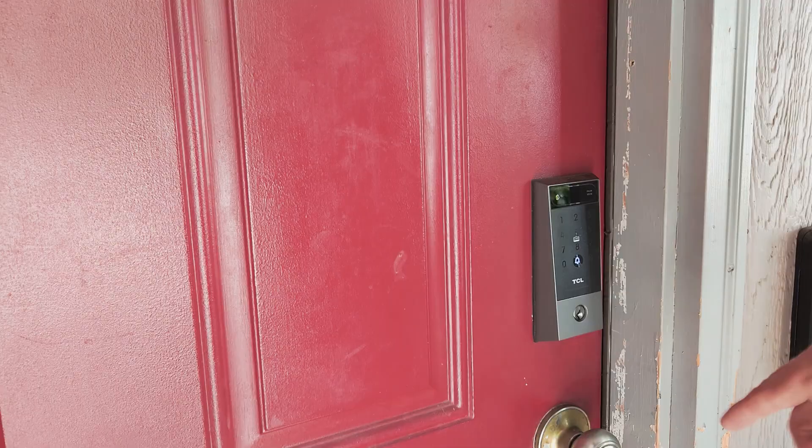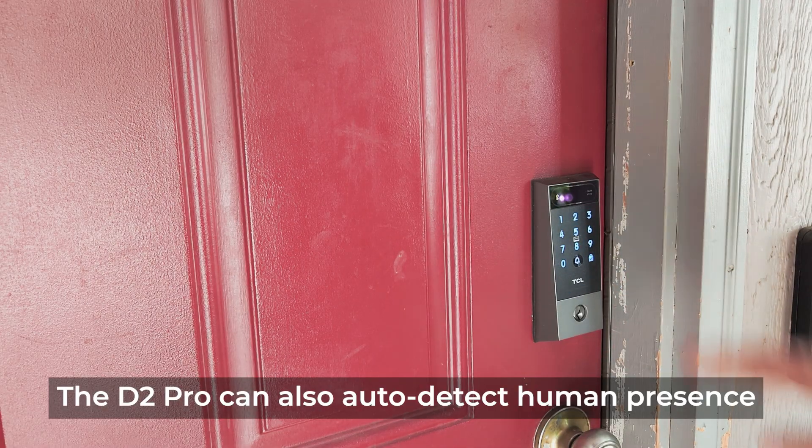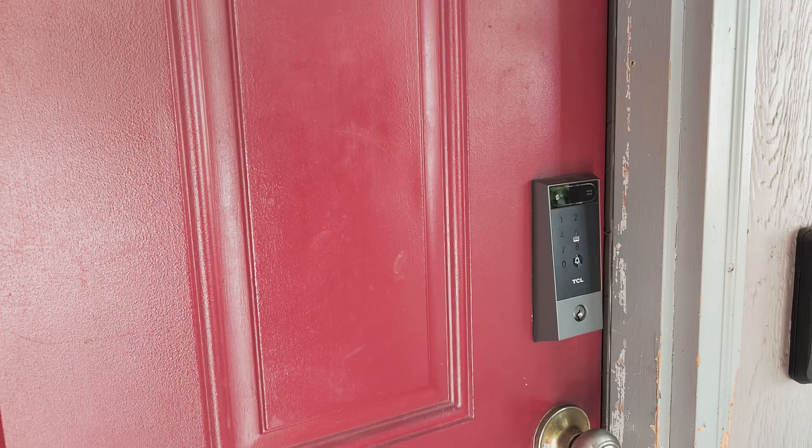Let me show you just how fast the palm vein recognition really is. Our door is locked, and I've got this configured so that I have to manually touch the lock to activate it. Then I can hold my hand up, and just like that, it read my palm and the door is unlocked.